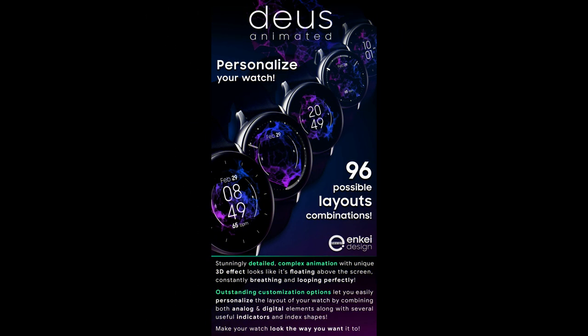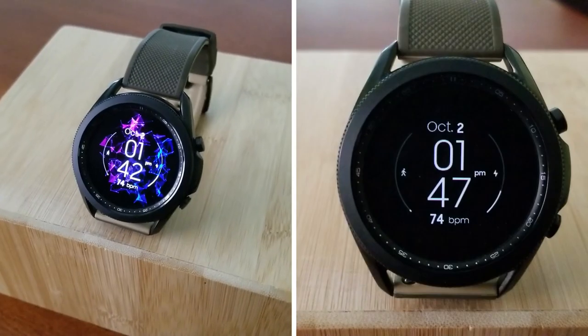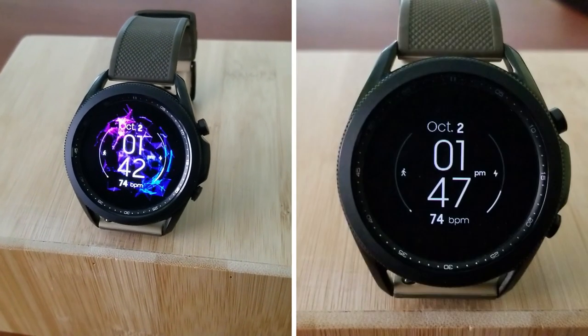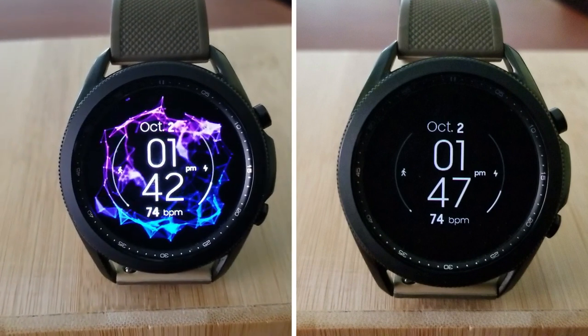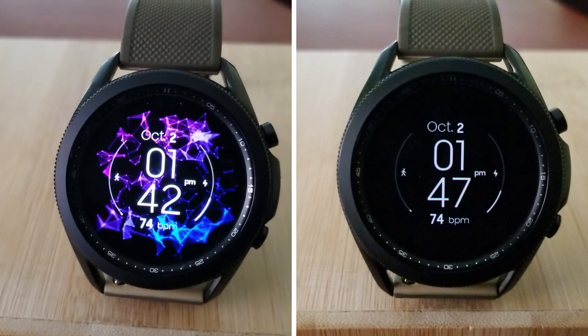Alright guys, that's my review of this versatile animated watch face from NK Designs. Remember that we are randomly selecting 30 winners to receive codes for this watch face, so if you want a chance of winning, make sure you leave a comment down below.